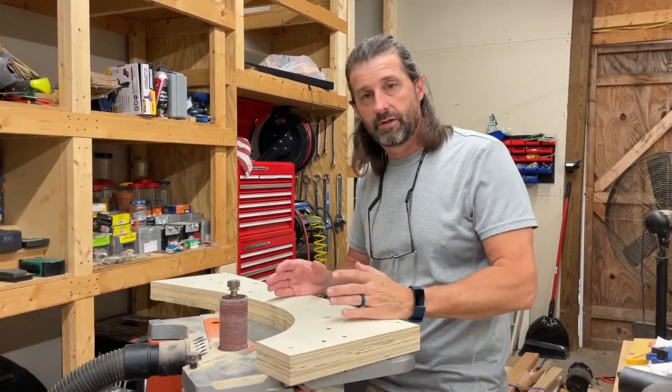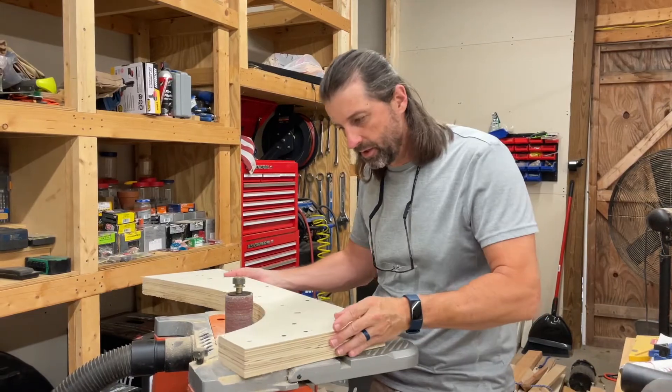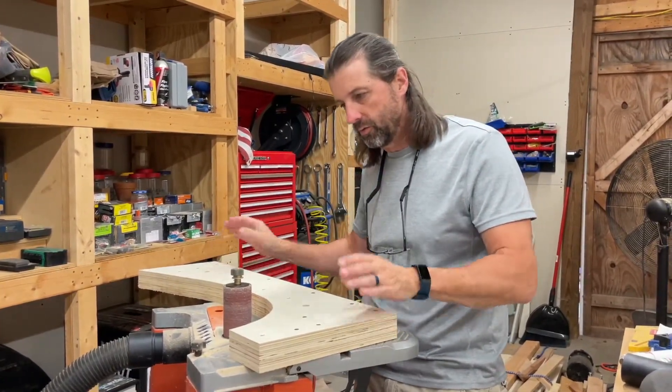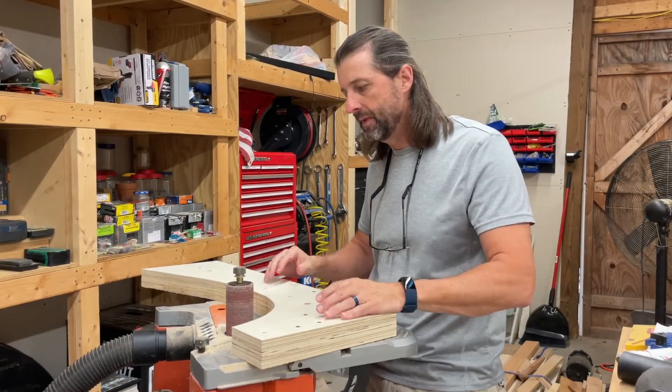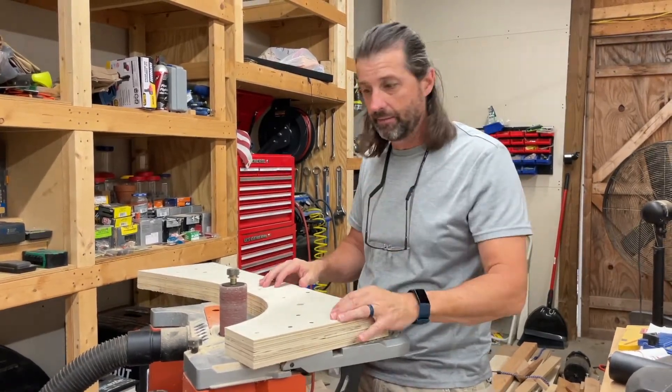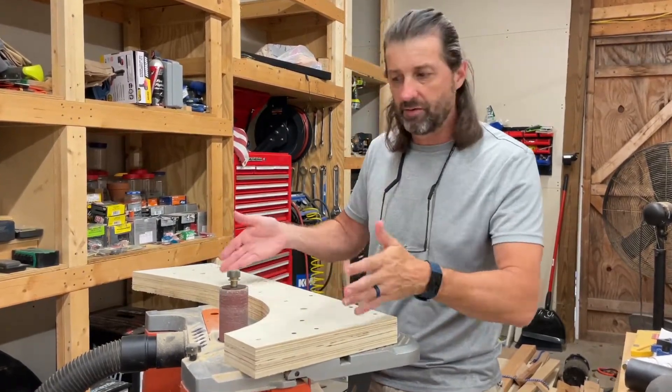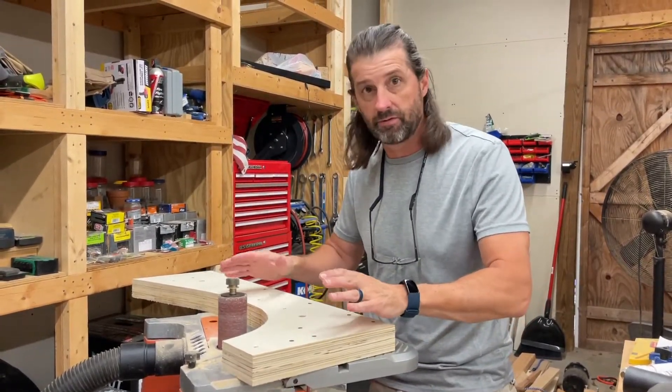One thing when you're doing this — you don't want to stop and just work on one area because you'll get humps in the surface. You want to keep moving the whole time and work those areas evenly. That's what I did with the top and that's what I'm going to do with this. I think that'll give me a nice surface.